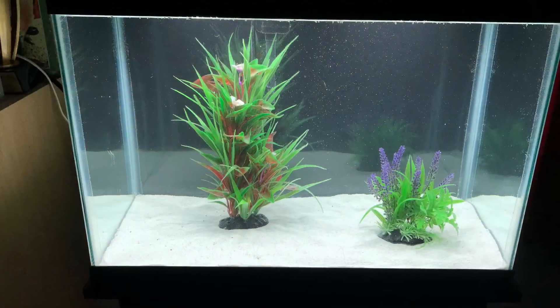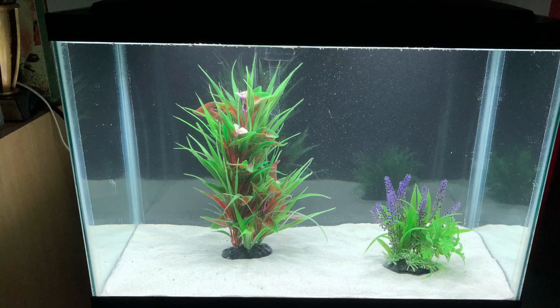All right guys, that about wraps up the video. We've got our tank set up and it's pretty much ready for fish. The last thing I'll do is add some bacteria from a filtered tank I already have, so this tank will be ready for fish in a day or two instead of a week or two — which is really nice. Hopefully this gave you guys some inspiration on building your own tank. This entire setup probably cost me under $250, all brand new. I think I'm going to go with some angelfish and rams — let me know what you guys think. Thank you all for watching and stay tuned for more videos.